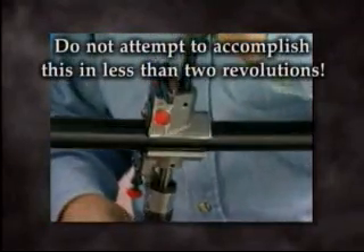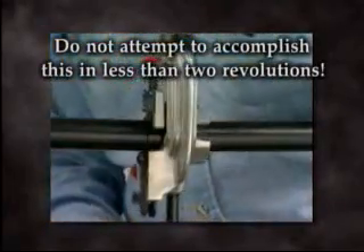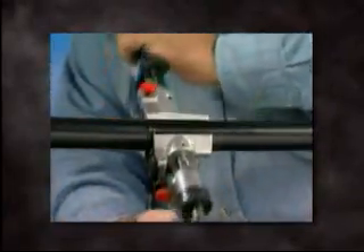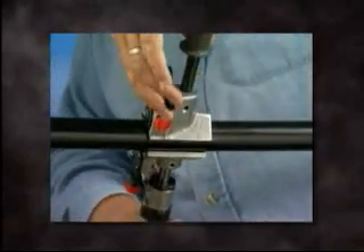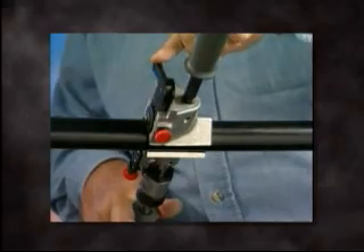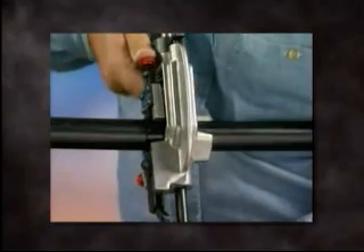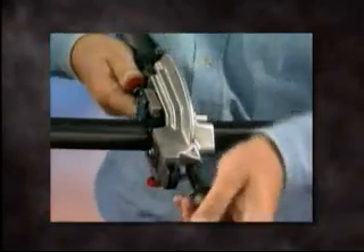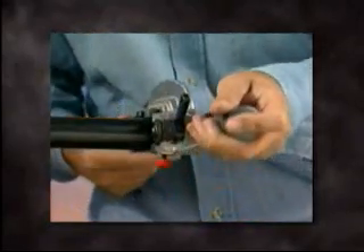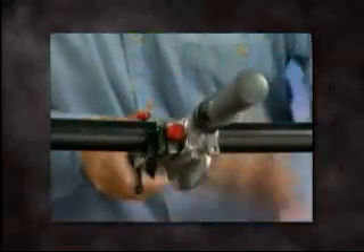Do not attempt to accomplish this in less than two revolutions, since forcing the knife could damage the tool. Before starting to mid-span strip, retract the scoring blade to its furthest back position by moving the ringing blade lever to the up position. To begin mid-span stripping, using your thumb, apply a slight forward pressure on the blade adjustment screw while turning the tool counterclockwise. This will bring the stripping blade into action, stripping the insulation down to the conductor.